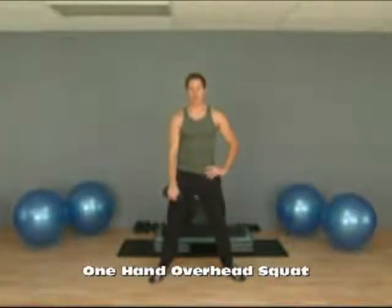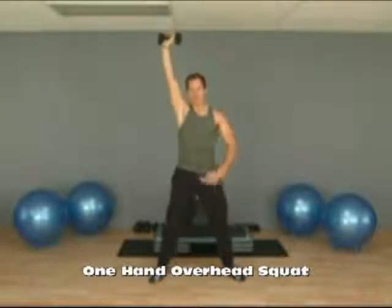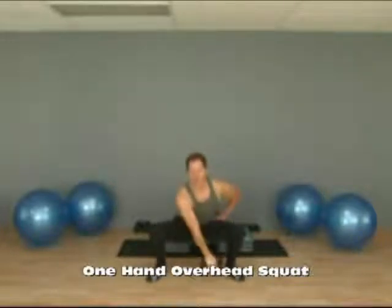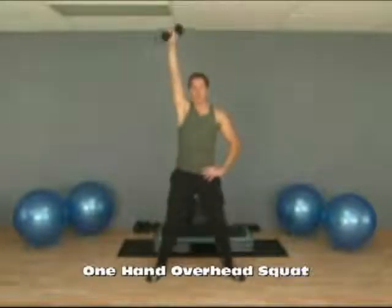This exercise is called a one arm overhead squat. Begin with your dumbbell overhead, arm perfectly straight, your feet a little bit wider than your shoulders. When you do the squat, you're going to bring your right hand down to your left foot and then come back up. So we're down and up.